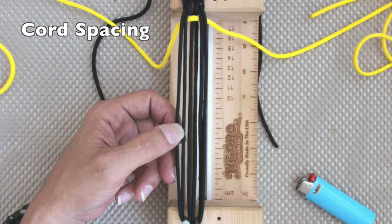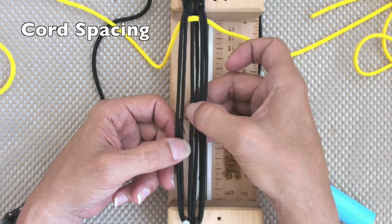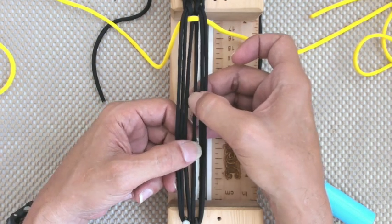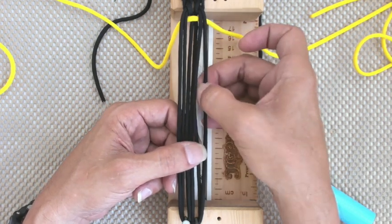Let's start with the normal chord spacing. Between 1 and 2 is A, between 2 and 3 is B, between 3 and 4 is C, between 4 and 5 is D, between 5 and 6 is E.